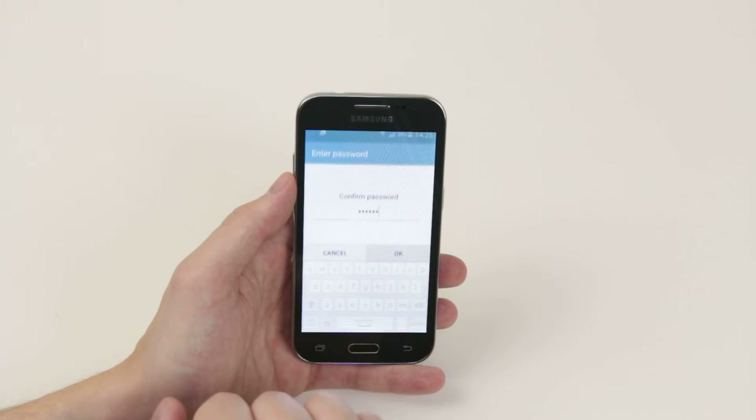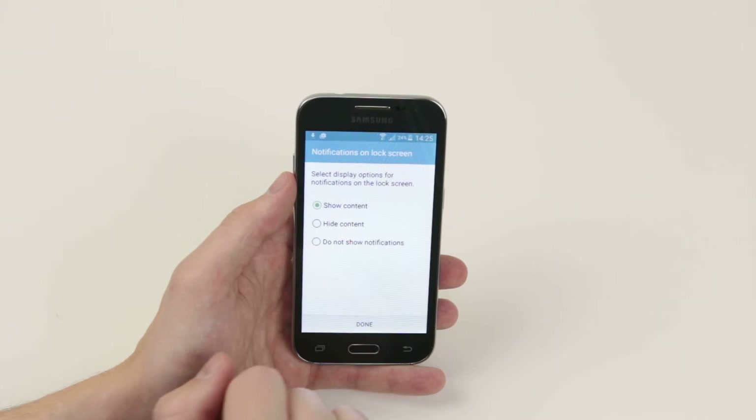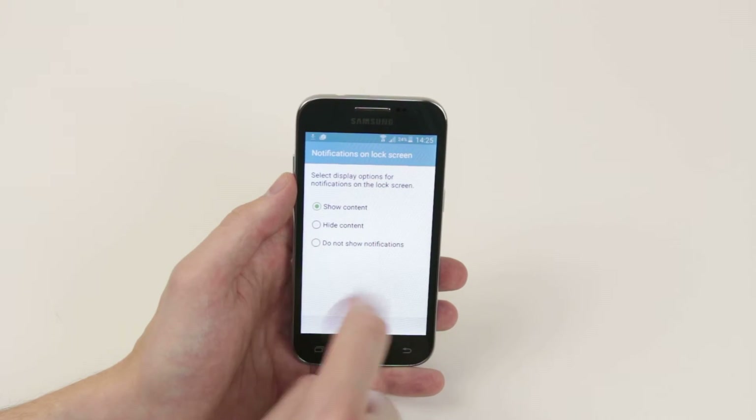You will click Continue, then simply confirm the password and click OK. It will then ask you what type of notifications you would like on your lock screen.